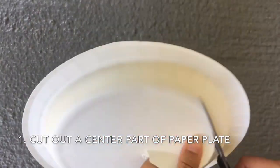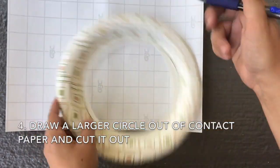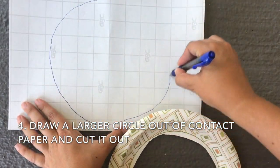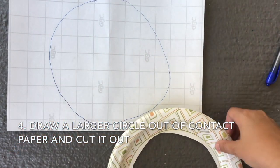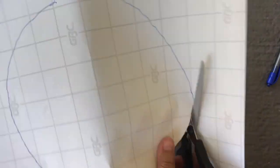Step one: take your paper plate and cut the center part out. Step two: take your contact paper and draw a circle in it that is slightly larger than the inside of your paper plate. Once you have drawn a circle, go ahead and cut it out.